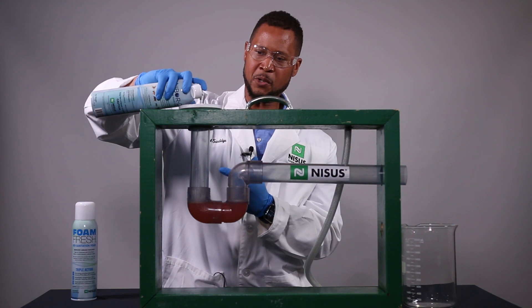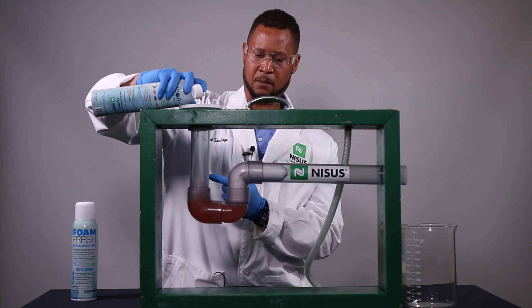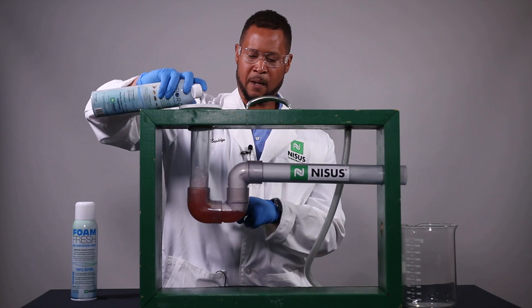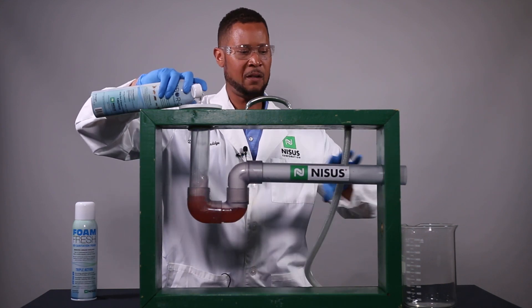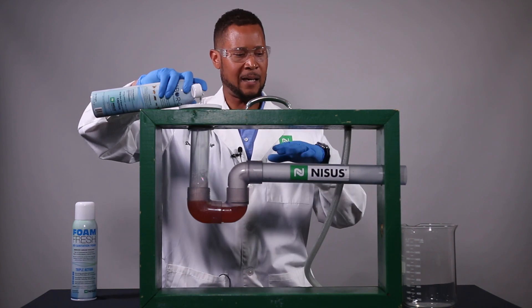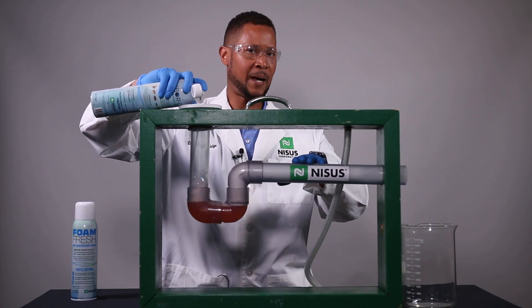Now we're going to push the trigger. As you can see, the water in the P-trap actually helps to push the foam down that line. Now the importance of this foam filling the entire void is that a lot of times the cockroaches and the small flies are on the upper surface of the pipe.